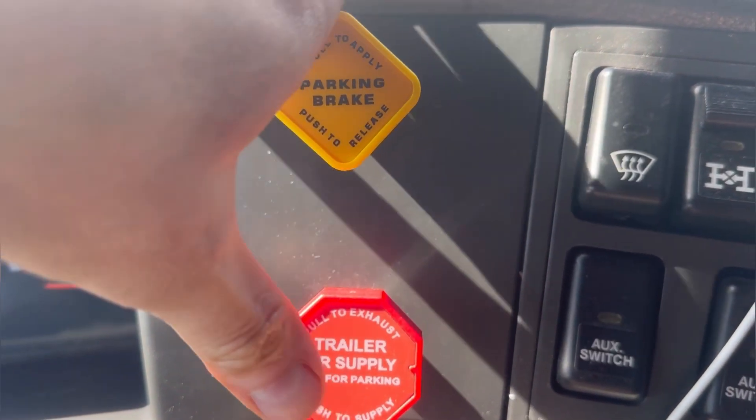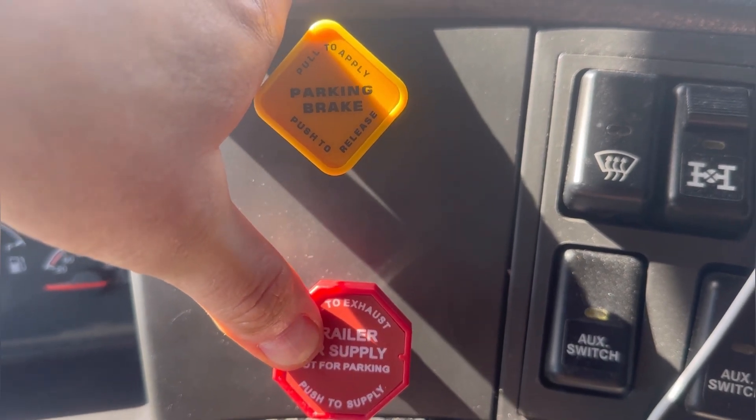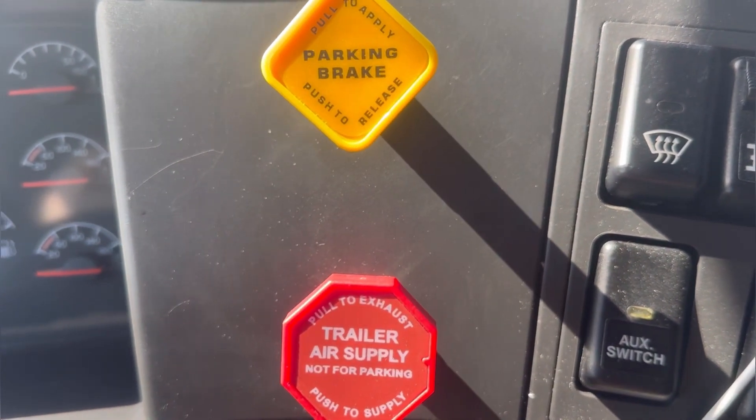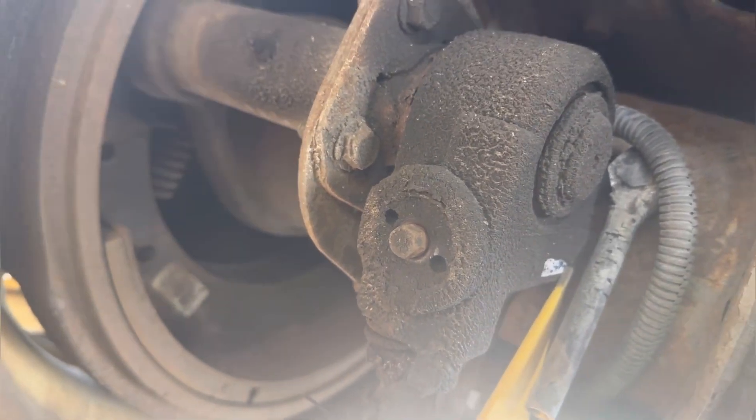First thing you have to do is release the trailer brakes. Push this knob and then go and adjust the brakes. It's a very simple procedure.